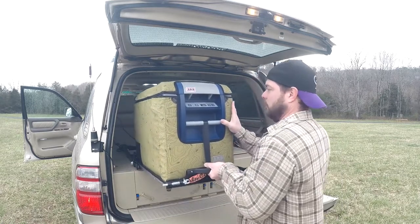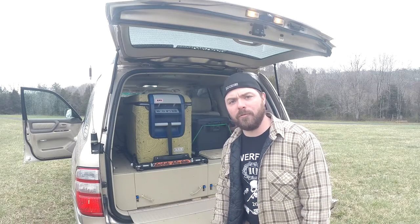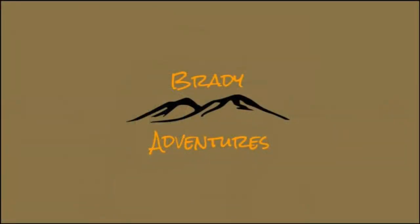Thanks very much for watching. Please let us know in the comments if you have any questions about our fridge install, our slide install, or how it's working for us — we'd be happy to answer. If you like this video please give us the thumbs up and consider subscribing to our channel.